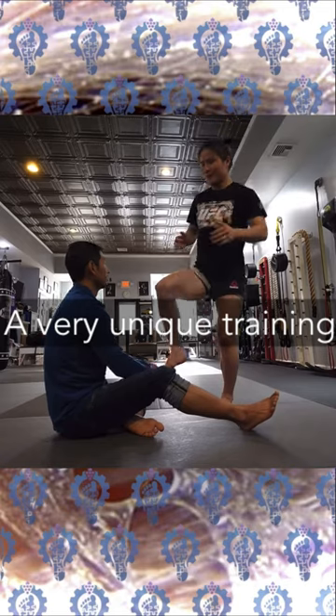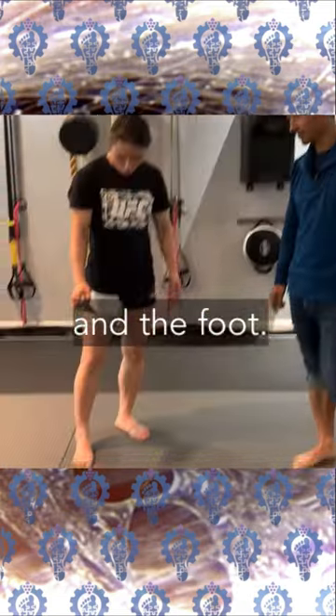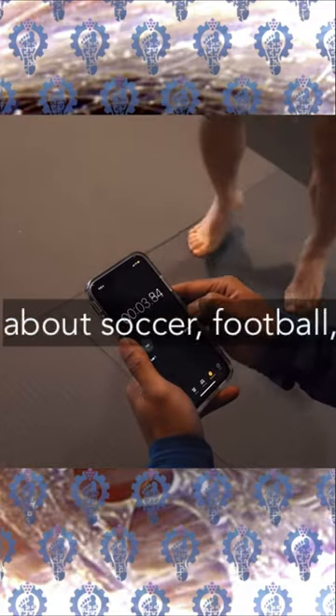What is fascia training? It's a very unique training protocol revolving around fascia and the foot. This is not just in the basketball world, but across the entire spectrum of sports — tennis, soccer, football, baseball.